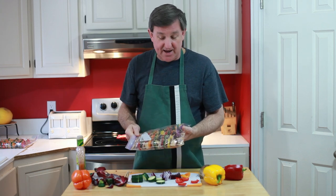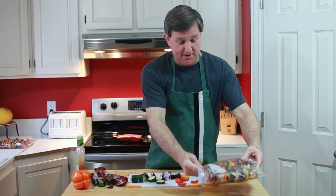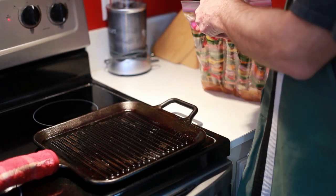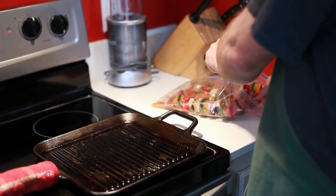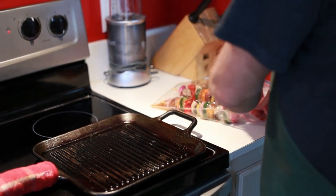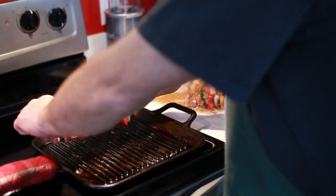For our purposes today, I've already got some that are marinated and we're going to go ahead and cook those right now. I love grilling, but around here in January and February it's too cold to stand outside and turn your kebabs. So we are bringing the grilling indoors with our Lodge cast iron grill pan.